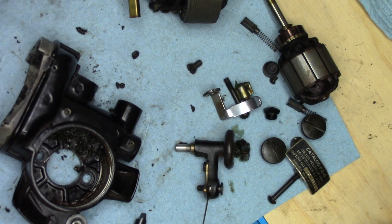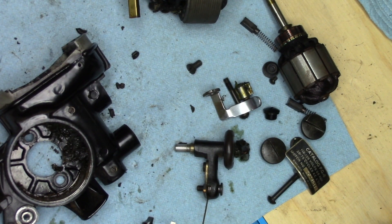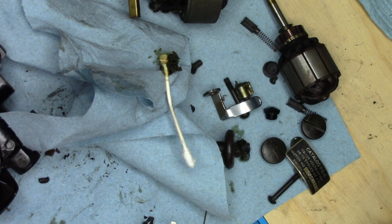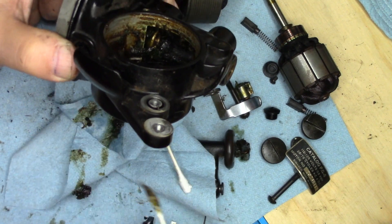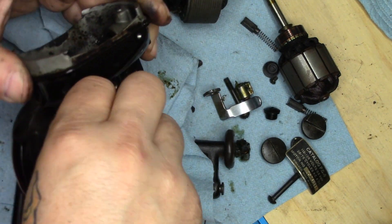Wipe some of that crud off. Now, before I take this to the sink — in deference to the fact that it's our kitchen sink and not a shop slop sink — I'm going to take a quantity of cotton swabs and clean out the majority of the shmoo that's in here, just scoop it out onto a paper towel. For much the same reason that I wear an apron when I'm doing messy stuff like this, I am not going to let this crap go down my kitchen drain.